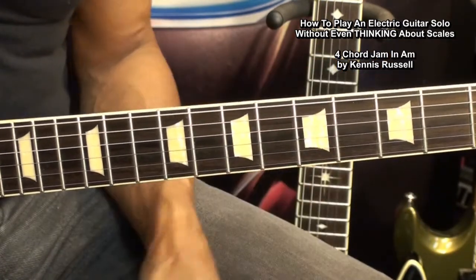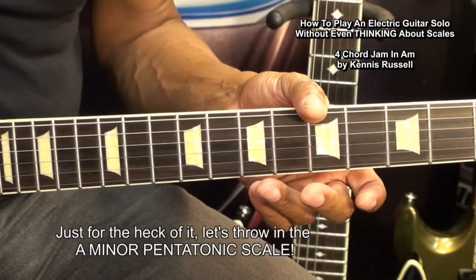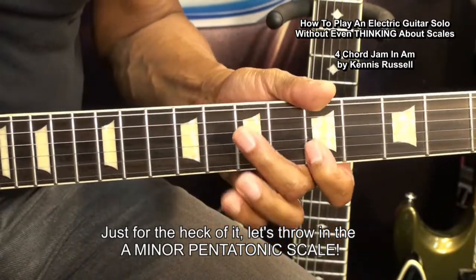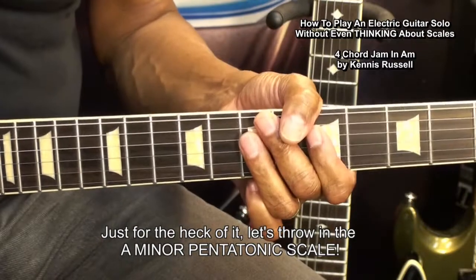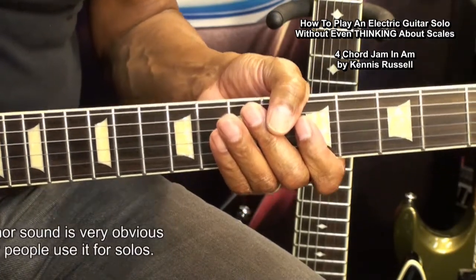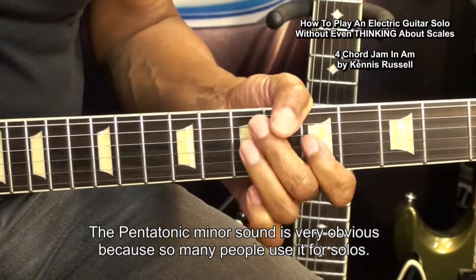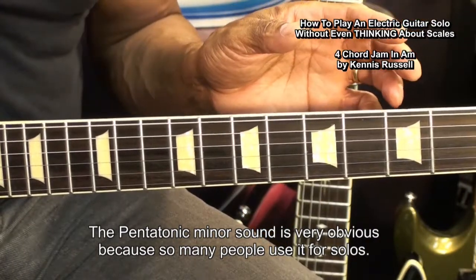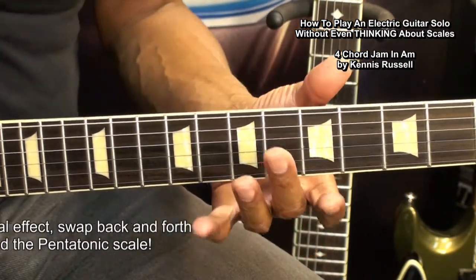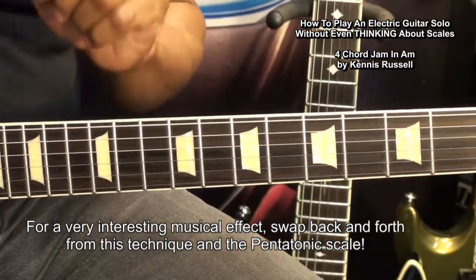We're playing notes that we know are going to work in a solo. It would have been easy to play the pentatonic scale, which most people know — and I can combine that with this technique. But the pentatonic scale has a well-known sound. If you'd like to play something that sounds a little different, use this technique and then go back and forth between the pentatonic scale and this technique.